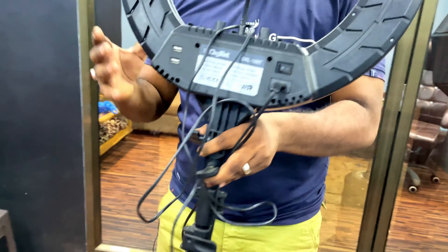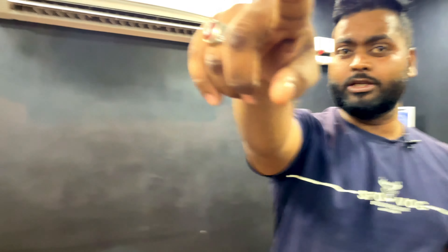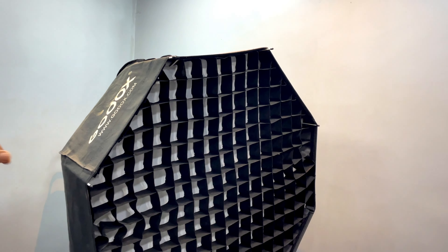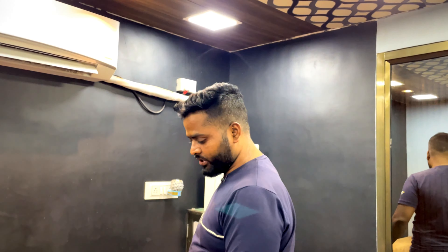So let me show you how we do our setup and how we make our videos. Let's start. So friends, we have our ring light. We have also put a lot of pins here — one, two, three — and it is very big. This is our pin board.